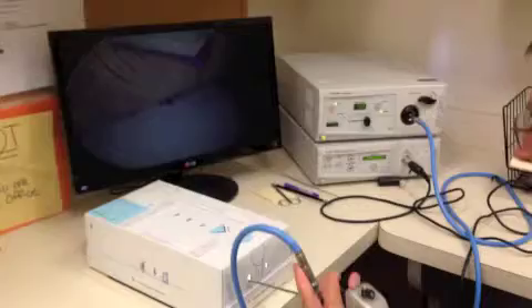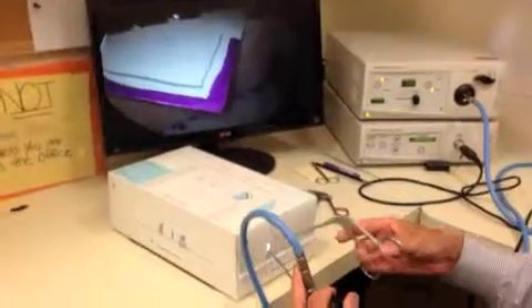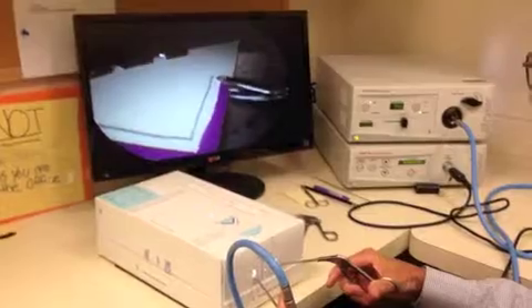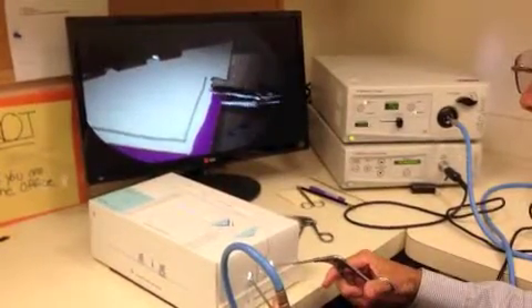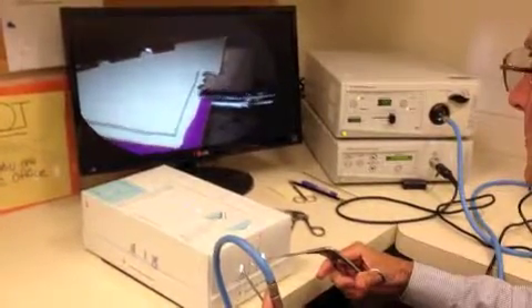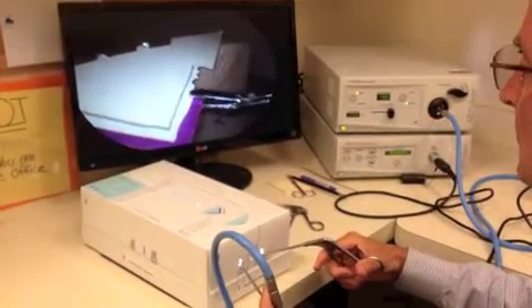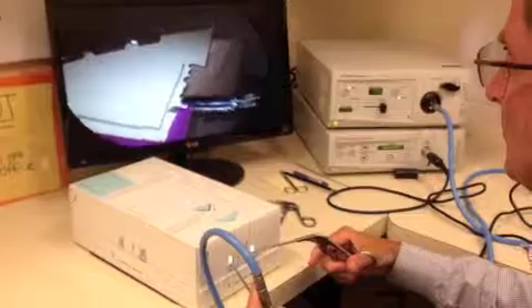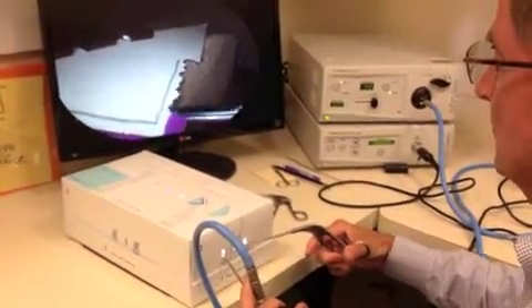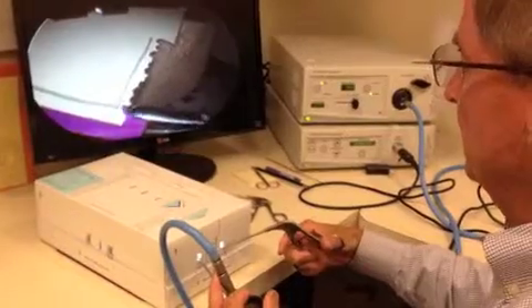First we're going to start out looking in the box, and here we have a simulated meniscus. So we're going to come in with the right hand and start resecting the blue line, trying to leave the pencil line.